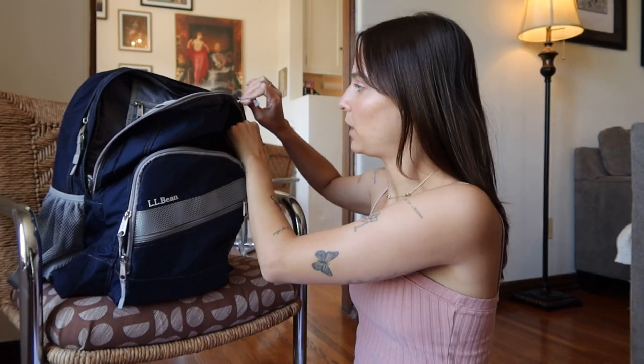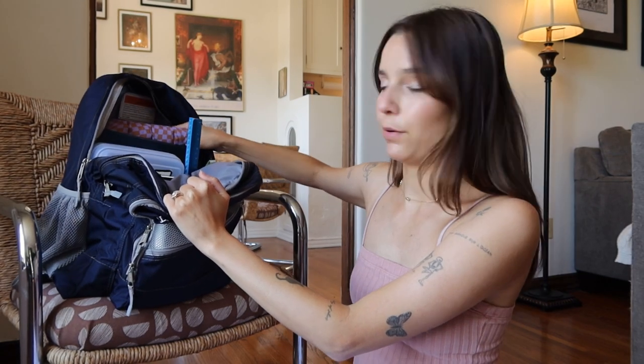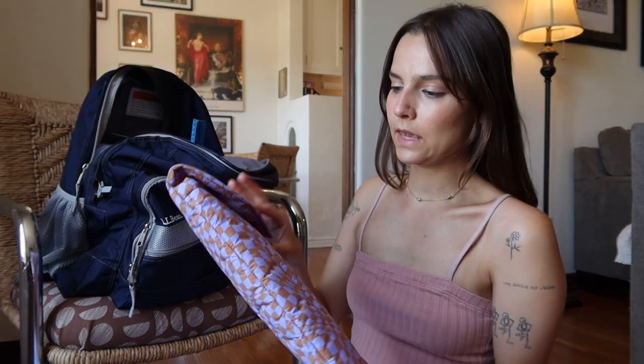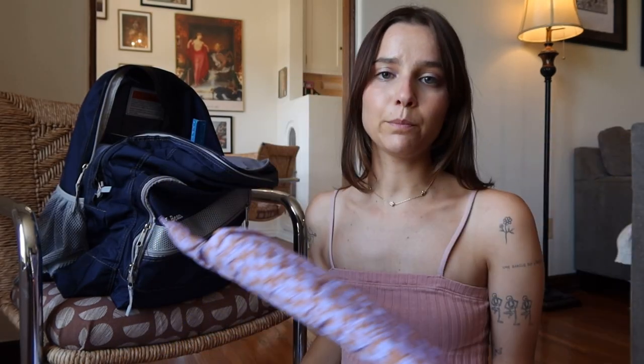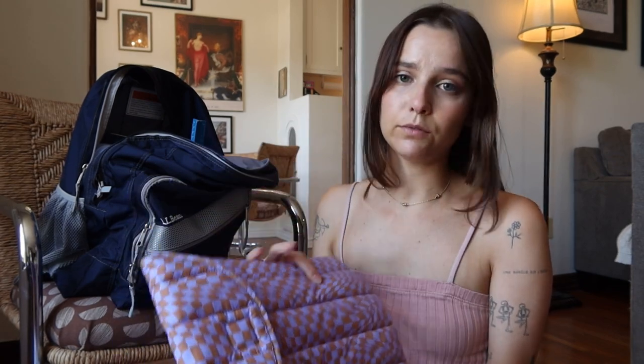The last compartment is all the way in the back. This is where I keep the majority of my items. There's a far compartment where I put my laptop, which I keep in a puffy little laptop sleeve from Bagu. I absolutely love it — I've had it for a couple years and it keeps my laptop really protected.